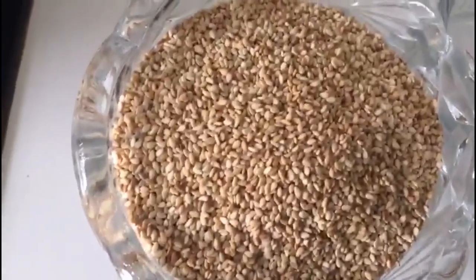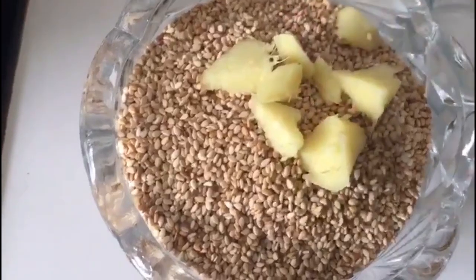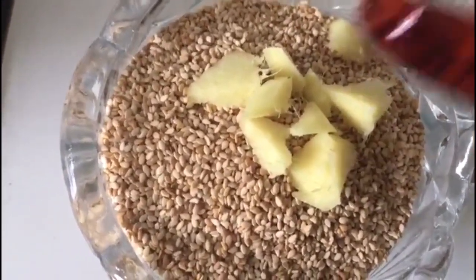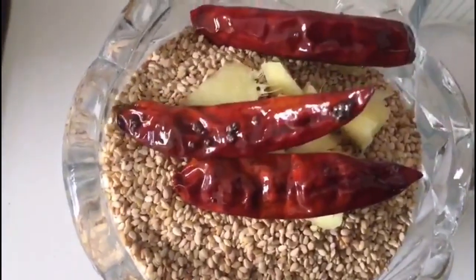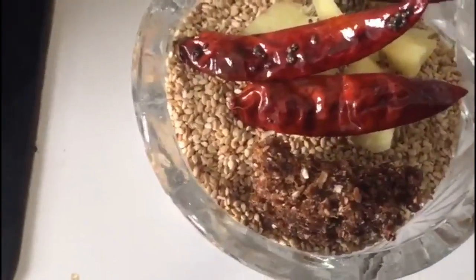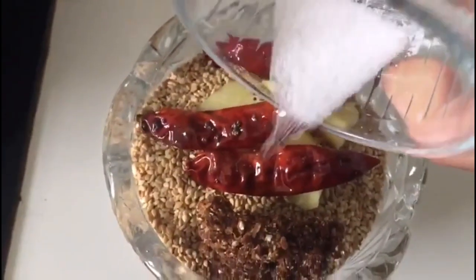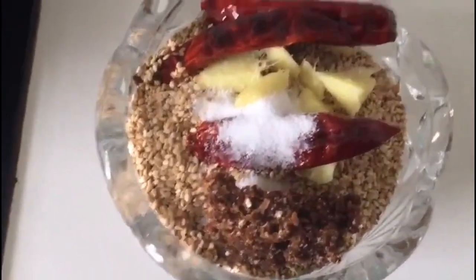Now keep aside. In a bowl take the roasted til or sesame seeds, add ginger, the red chillies we have just tempered, tamarind — you can use lemon if you want — salt, and blend it in a blender.